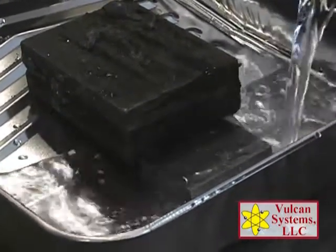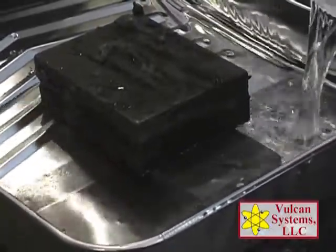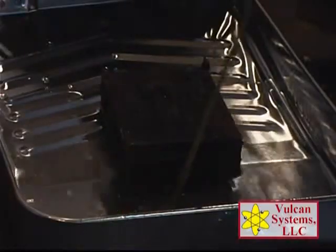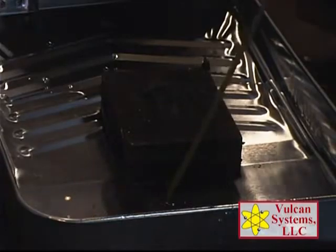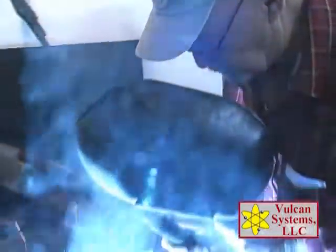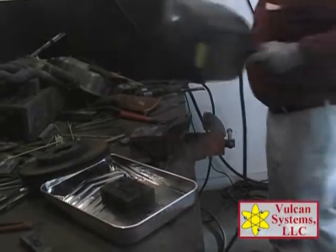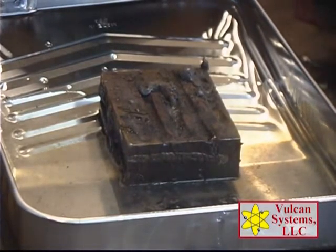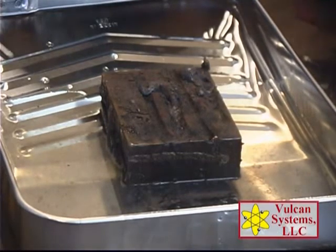All we're doing is simulating that we've got a real serious problem and we've got to weld with a lot of moisture — this is extreme. What you're going to see is a very clean weld with no pinholes, no hydrogen bubbles from the water. Sometimes in an extreme case, this will get you out of trouble.